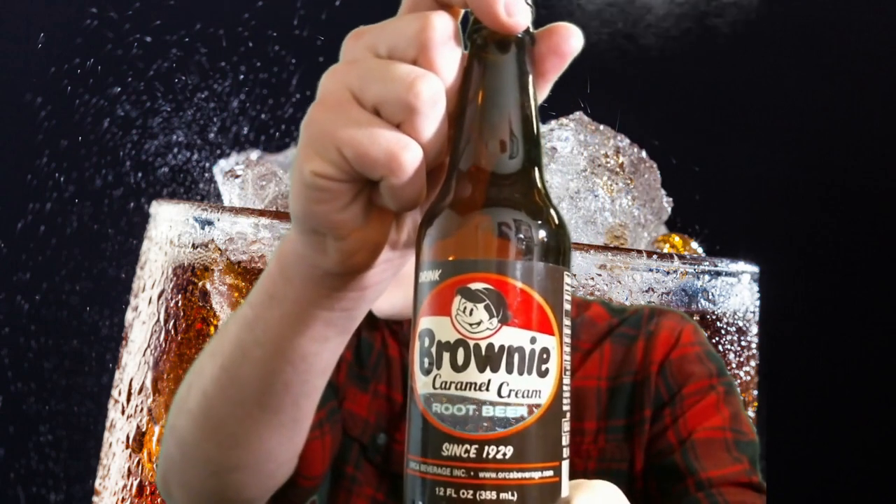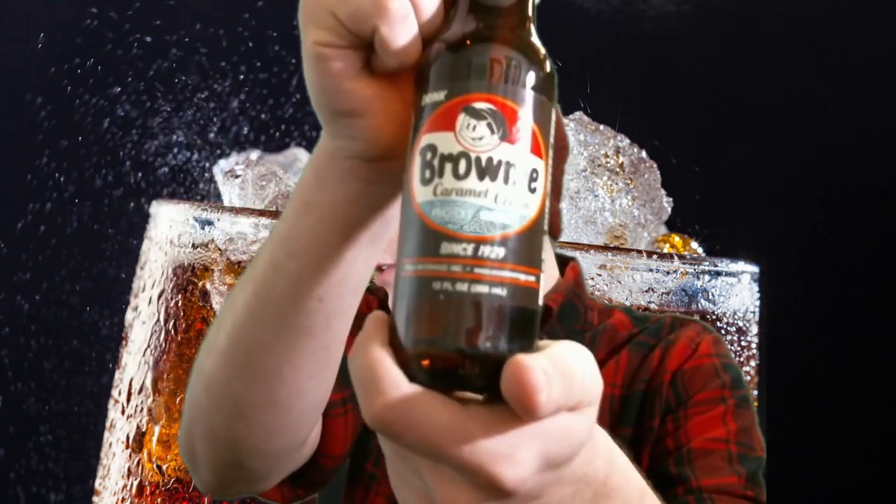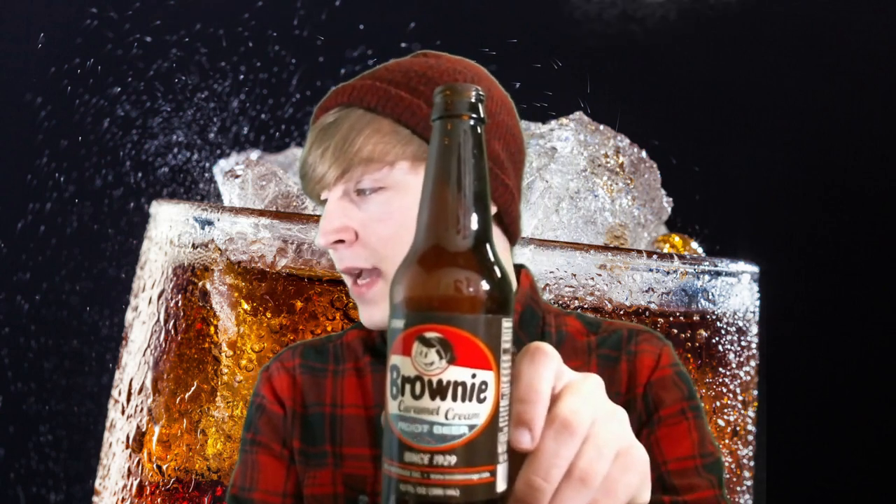Next up, we have Brownie Caramel Cream Root Beer — from 1929. This is from Orca Beverage Incorporated. This tasted like garbage. I distinctly remember this being one of my least favorites. Caramel Cream Root Beer just didn't taste good to me; it didn't taste like the sarsaparilla that I like. I got this one at a Cracker Barrel, but I think it was a different occasion from the Disney Cracker Barrel.